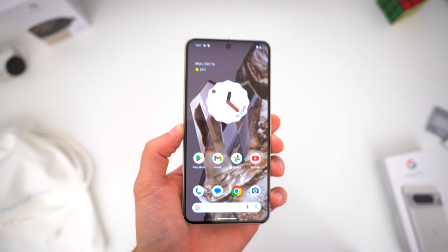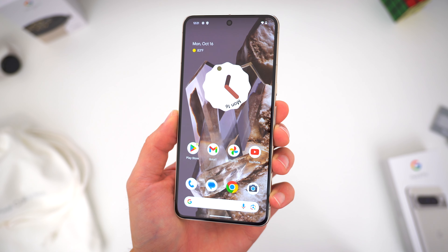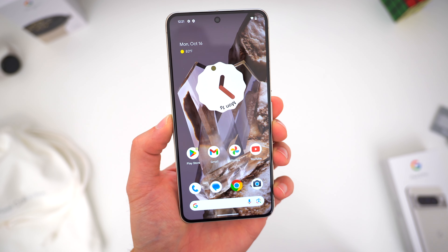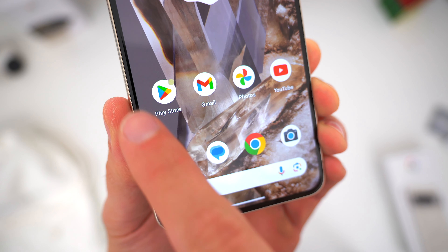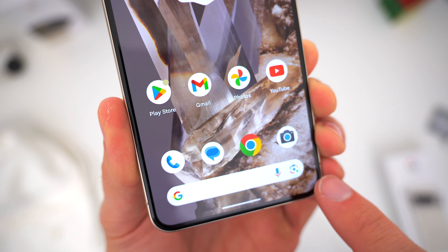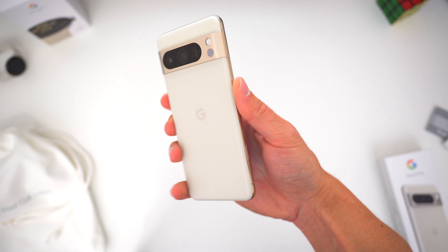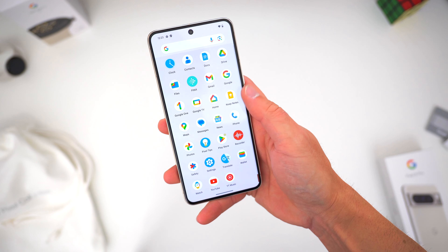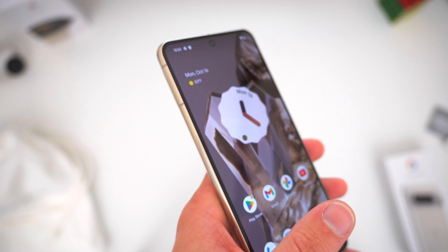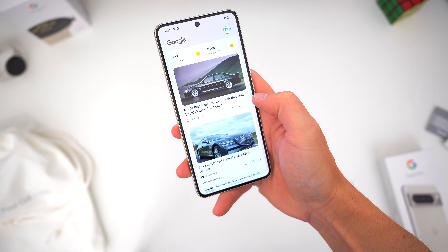On the surface, the new Pixel 8 Pro certainly mimics what we saw on last year's phone. The Pro is once again a pretty good-sized 6.7-inch smartphone, corner-to-corner. We get that familiar center hole-punch selfie camera up top, pretty thin black borders down the sides and across the bottom, and a screen-to-body ratio of about 87%. The phone has a nice flat display with no curved glass, and it feels nearly the same in the hand as last year — just one whole gram heavier.